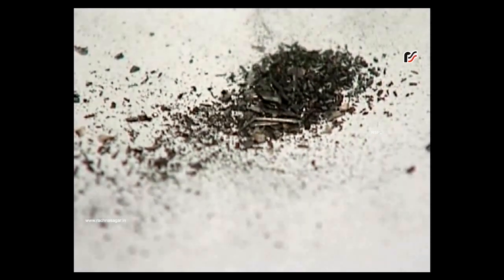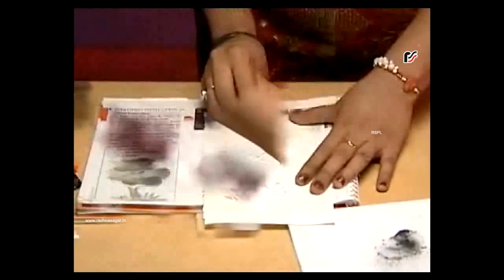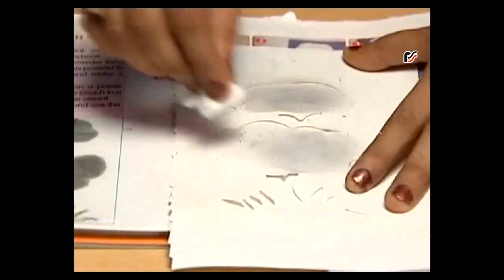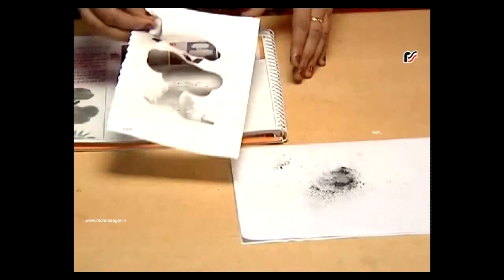Now put the stencil on this chart paper and gently move the cotton ball on the stencil. Move it in a circular motion like this. Now gently remove the stencil and get a beautiful design.